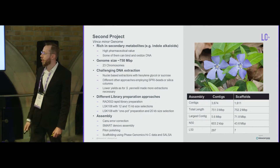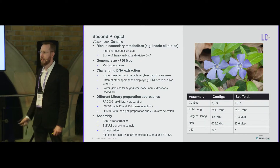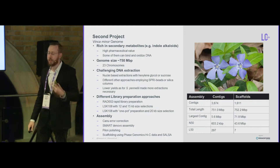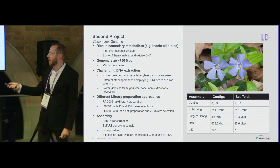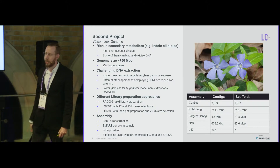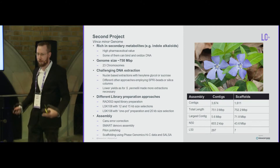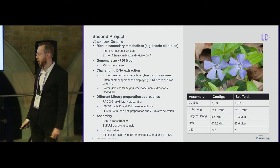We also tried different library approaches, including the rapid ultra-long sequencing protocol, which didn't work well because plant DNA is already more damaged than human DNA due to the mechanical force required to break the plant cell wall during extraction — giving only about 20k reads. What worked best was a similar approach to pennellii: a one-pot preparation combining end-repair, A-tailing, and ligation in one step, with 20 kb size selection, though it gave lower total yield because you can't remove all enzymes in a single cleanup.